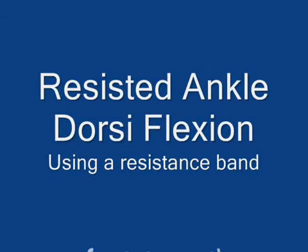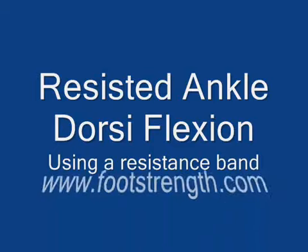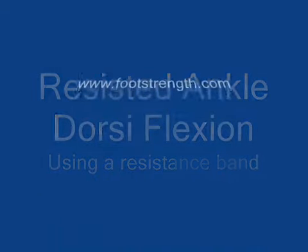This video is of resisted ankle dorsiflexion using a resistance band.